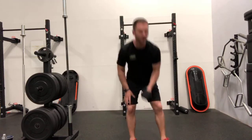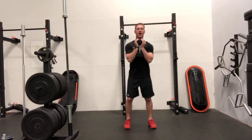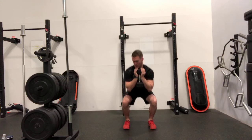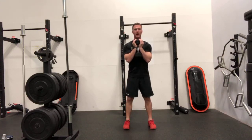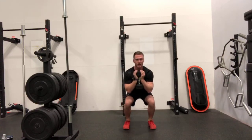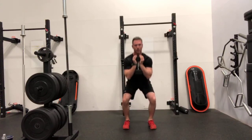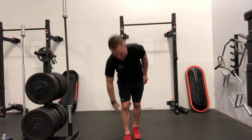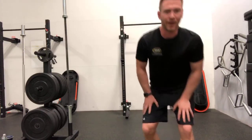So when I come through, I want to spread the floor all the way down and then smooth up. I don't want to change the transition and let them buckle in. I want to keep them out nice and smooth. And you can really feel, especially the size of the glutes, as you come up out of there.